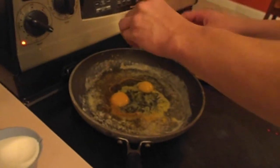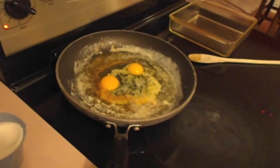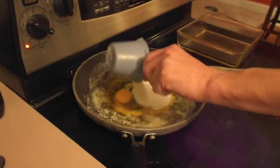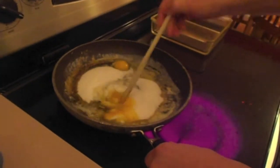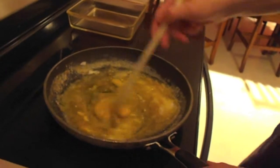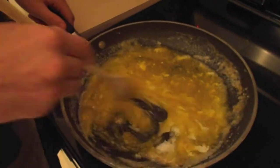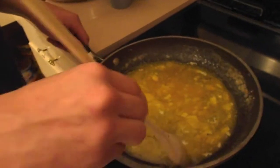Put the eggs in the butter — make scrambled eggs in the butter. Do you put scrambled eggs? I've made scrambled eggs two times ever. Mix it up! It's not supposed to be thick yet. Don't worry about the thickness yet — just give it a little mixy love.